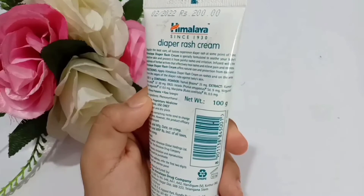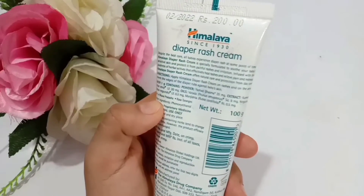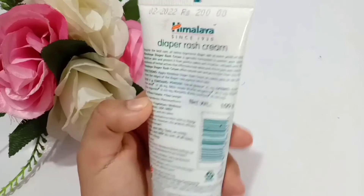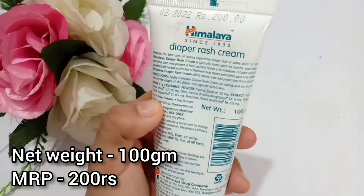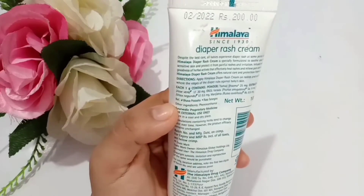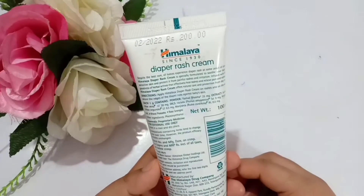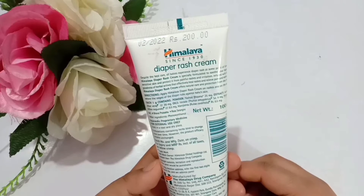Now let's check the price. This tube has a net weight of 100 grams and the price is 200 rupees. It is also available in other sizes like 50 gram, 100 gram, and 200 gram.